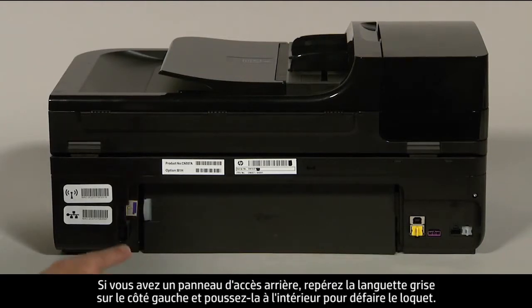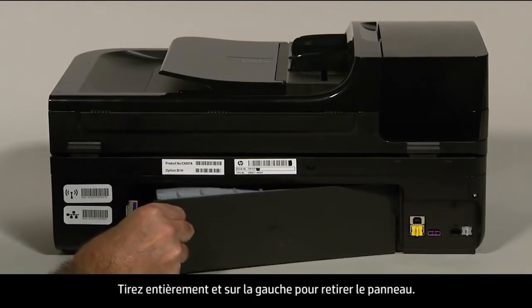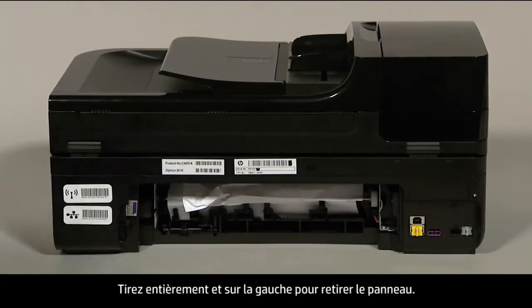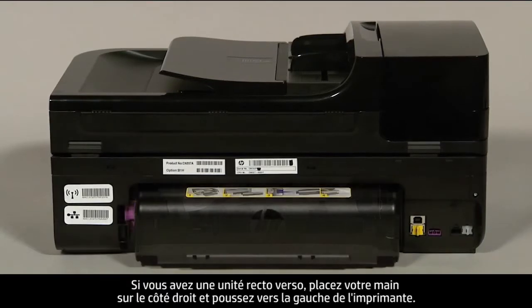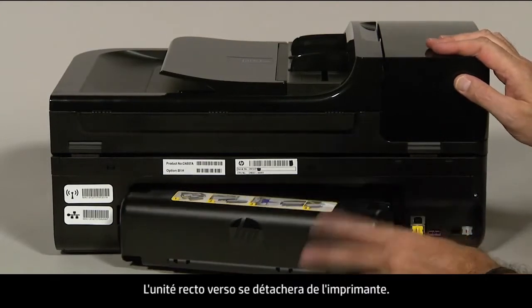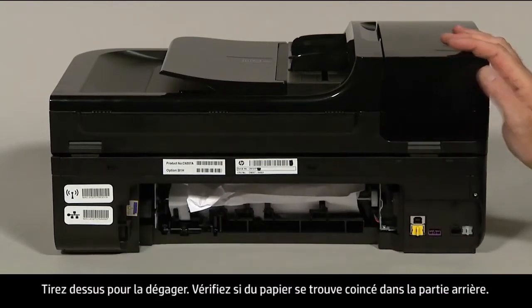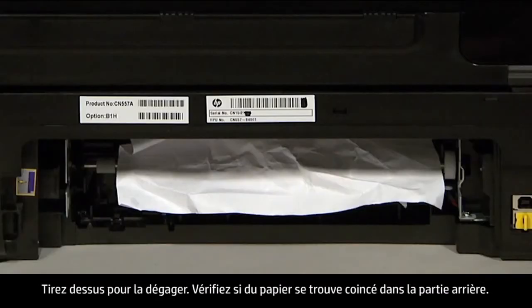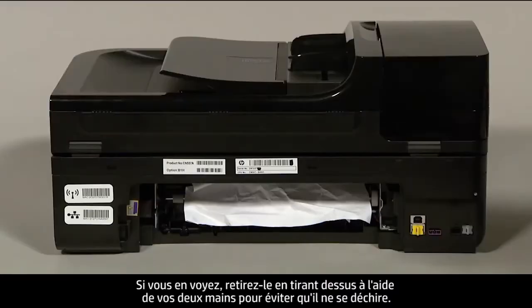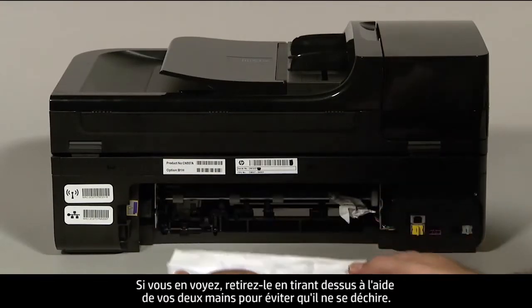If you have a rear access panel, locate the gray tab on the left side and push it inward to disengage the latch, then pull straight out and to the left to remove the panel. If you have a duplexer, place your hand on the right side and push towards the left side of the printer to disengage it, then pull straight out to remove it. Check the rear area for jammed paper. If you see any paper, remove it by pulling evenly with both hands to avoid tearing.